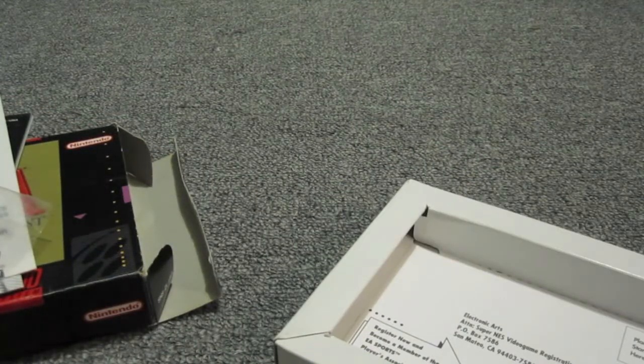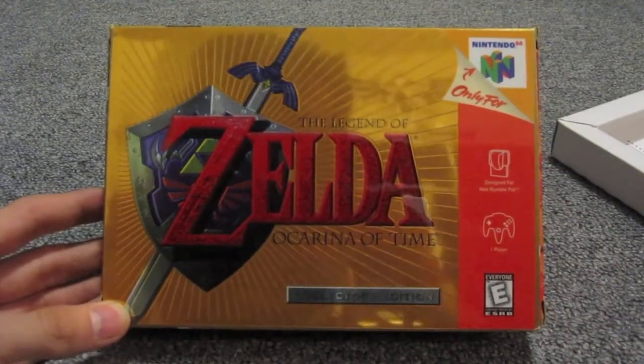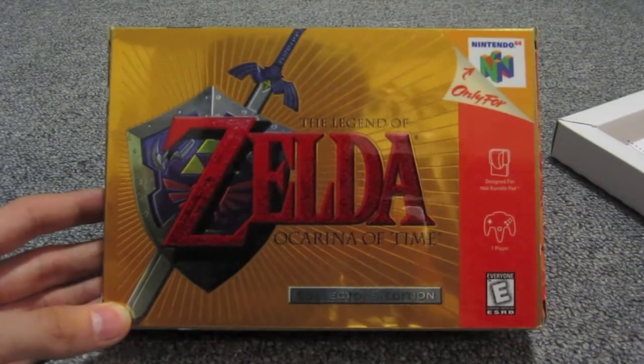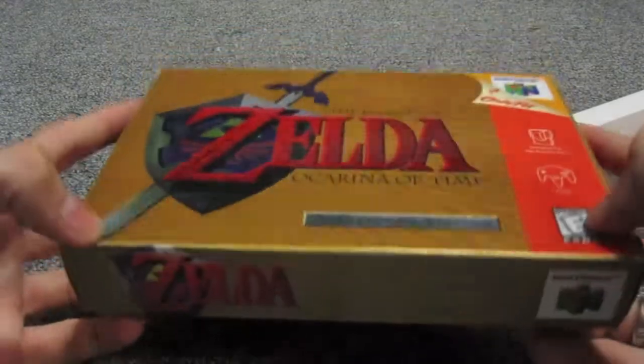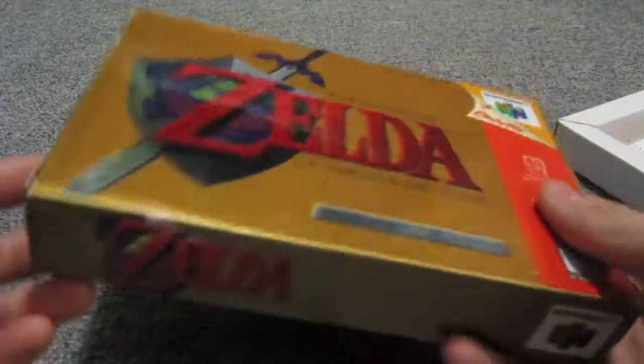If you have any questions or comments, just leave them below. I'll have a link below for the channel of the guy that I bought this from on eBay, in case you want to check out his other items. His shipping's pretty good, and he usually has some pretty interesting video games and stuff.